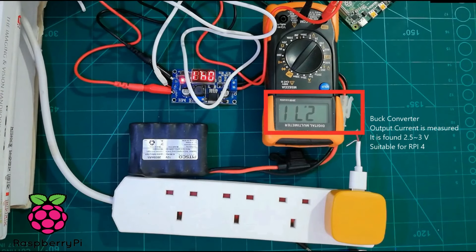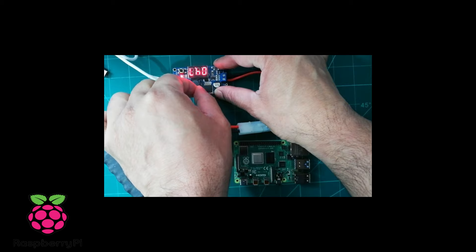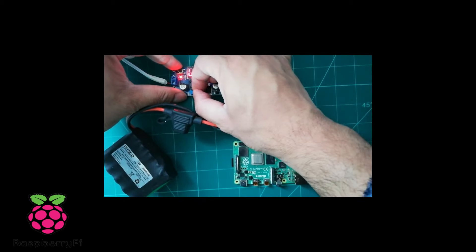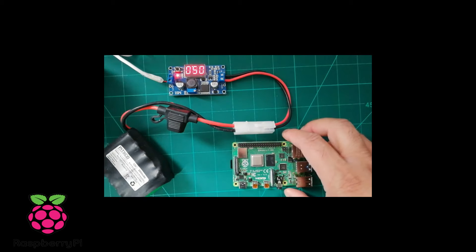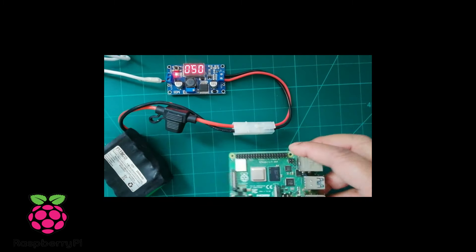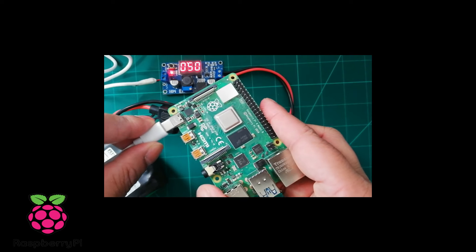I have measured the current using a multimeter and the current is 2.7 amps, which is acceptable for the buck converter. The datasheet says that when you connect the Raspberry Pi 4, the current goes up to 3 amps. So I have adjusted the buck converter output to 5 volt and 3 amps, which is ready for connection.